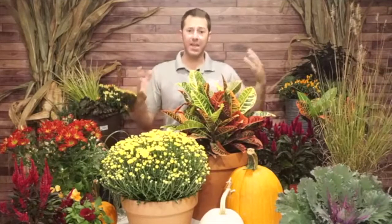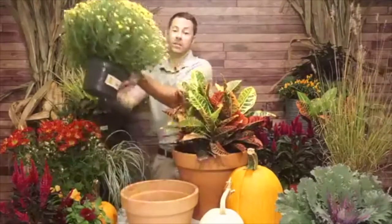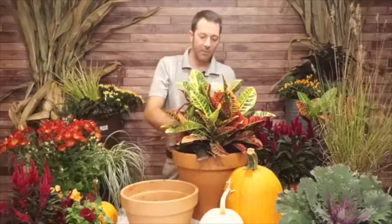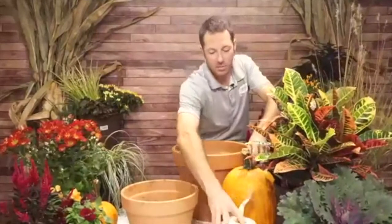Here's another example: a chorus grass — this really pretty lime green grass — with a blue succulent spilling out of the side, an ornamental pepper, a heuchera with that really pretty maroon coral bells color, and another ornamental cabbage and kale on the back side. Keeping those concepts in mind — spiller, thriller, and filler — makes it easy to build a great container.